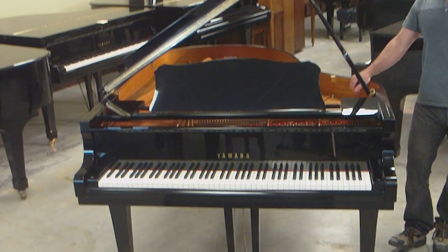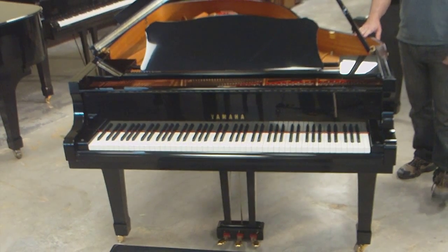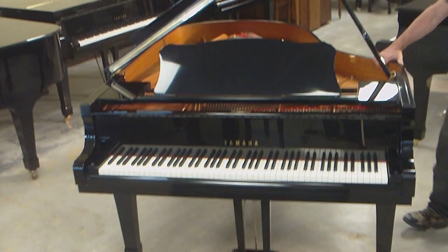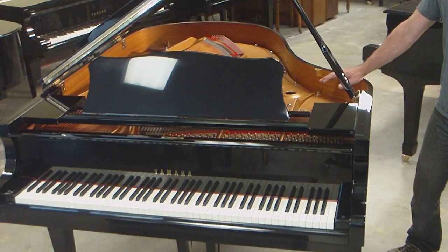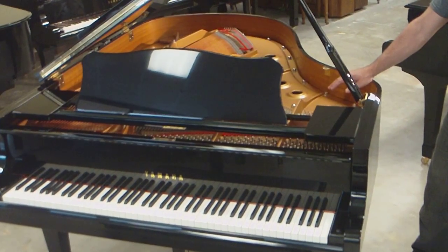This piano was originally purchased new in 2001 and was owned privately. The piano, as you can see, is in perfect condition. It's never had any major work done to it. Everything in the piano is completely original and from the factory.